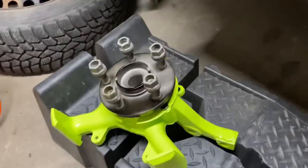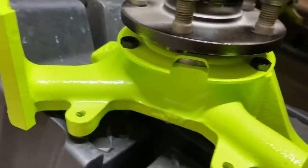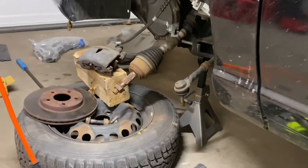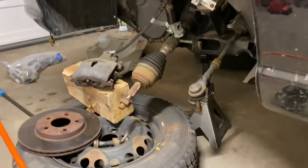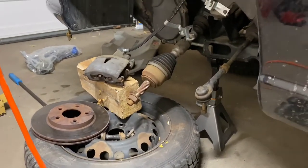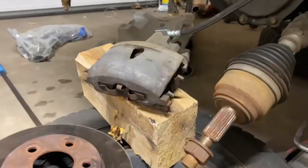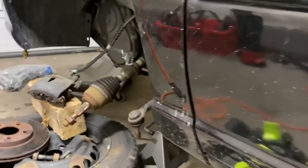I went ahead and powder coated the steering knuckle and pressed a new bearing in there, so it's going to look pretty good once all these parts are changed out and put back on. I'm planning on doing slotted and drilled front brakes, and later on down the road I'll take the caliper and powder coat that, same with some parts on the rear.